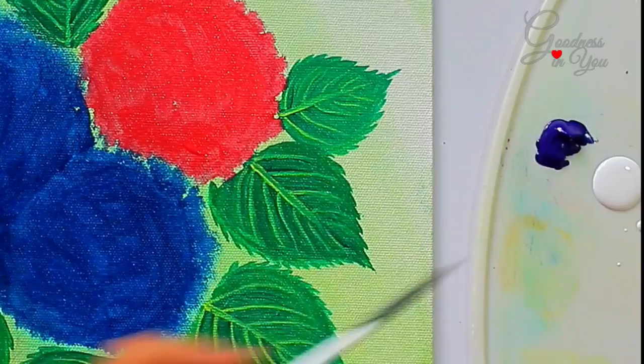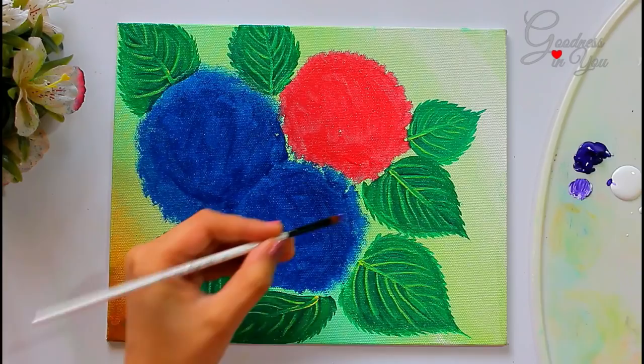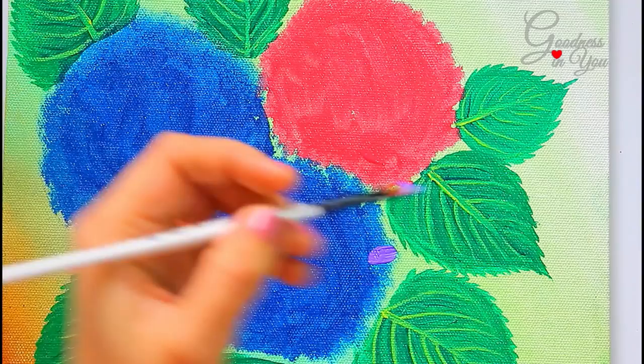Now take purple and white colour. As you can see, I am not blending them completely because I want some parts of white and purple to be visible, for achieving a natural, realistic look. Since hydrangeas usually have 4 petals, we'll start making them.